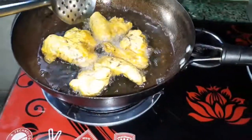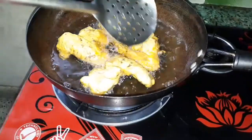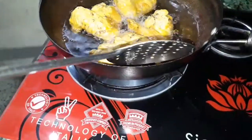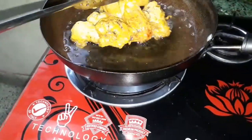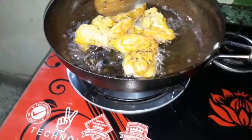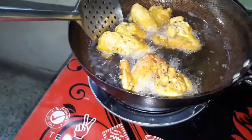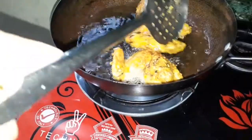We will put the chicken in the pot and stir it up. Now we will make the chicken in the pot.